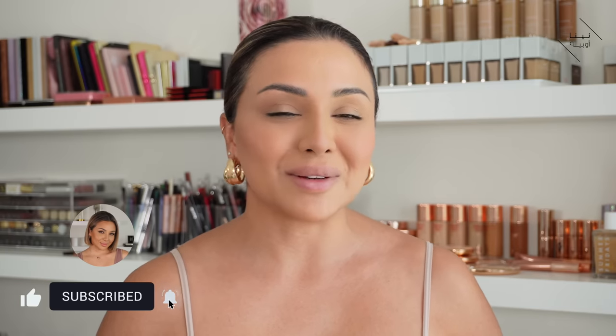Before we jump in, if you like this video please give it a thumbs up, don't forget to subscribe to my channel and hit that bell button so you never miss any of my future videos. I'm also over on Instagram, so make sure you come say hi over there too. Now let's head straight into the video.